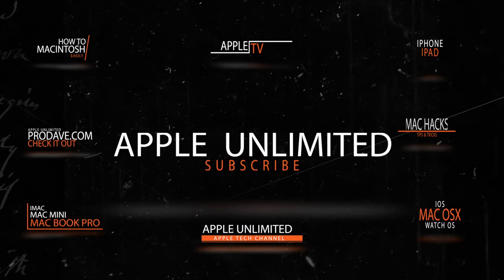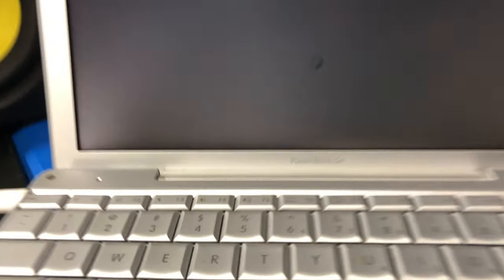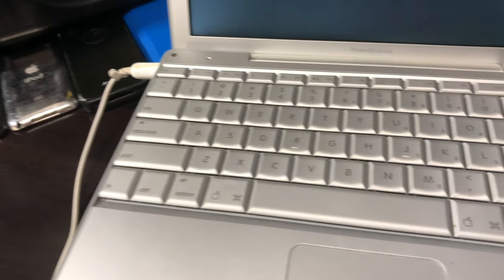Let's call it the PowerBook G4. Let's see how long it takes to power up. This thing is old. Okay, so still powering up. I wanted to kind of go through it because it's just so funny how it's so different, but I wanted to show you the differences, compare it to today's standard, and kind of go from there. So this is the PowerBook G4, and everything on it works so far that I've tested.